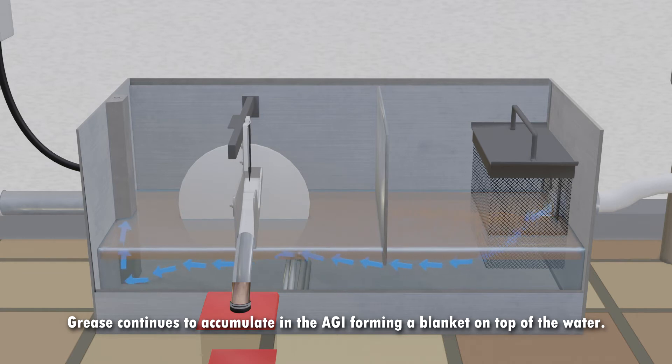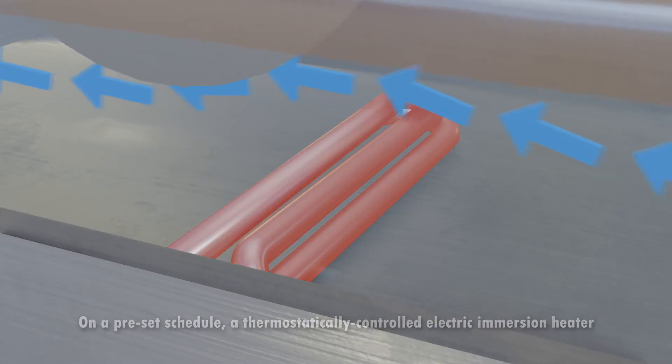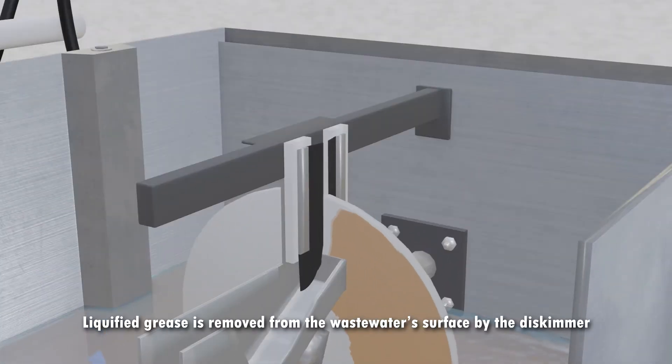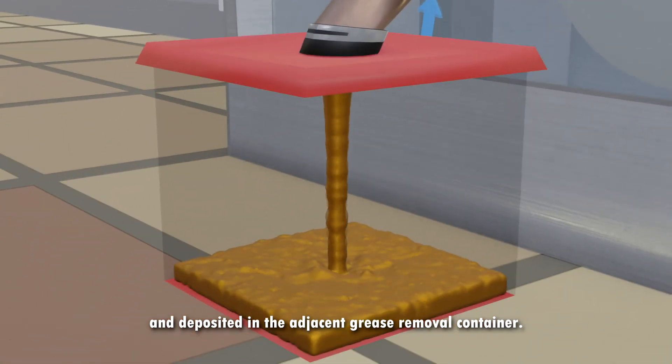Grease continues to accumulate in the AGI, forming a blanket on top of the water. On a preset schedule, a thermostatically controlled electric immersion heater liquefies the accumulated grease for skimming.